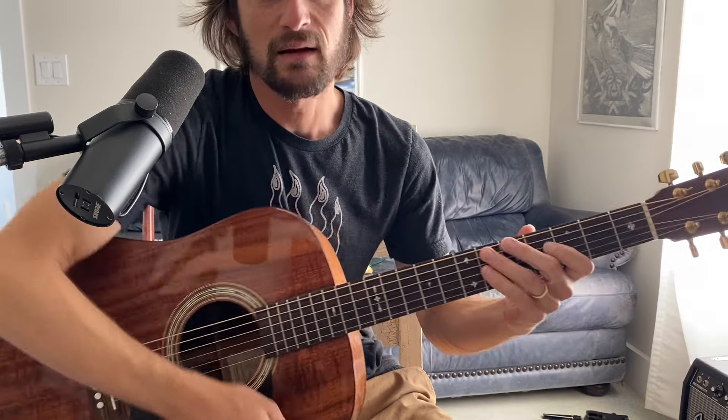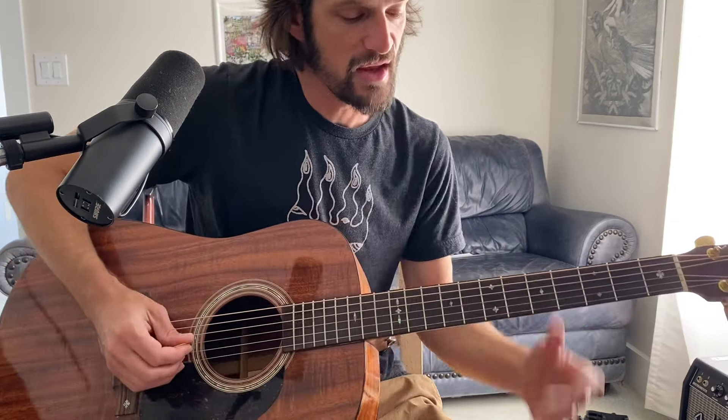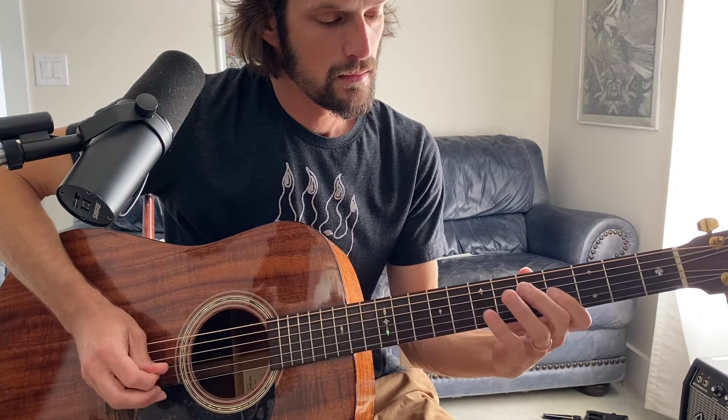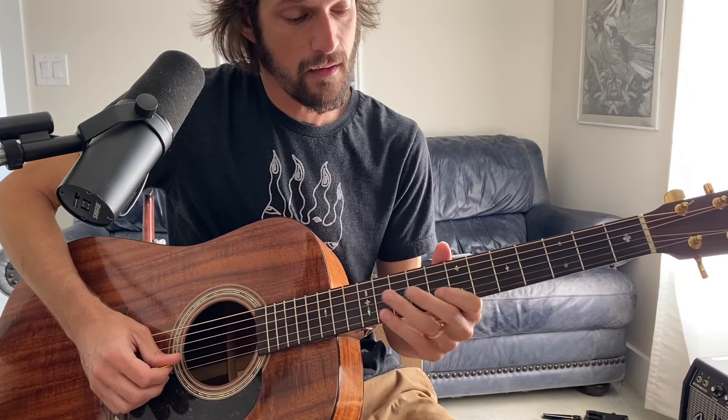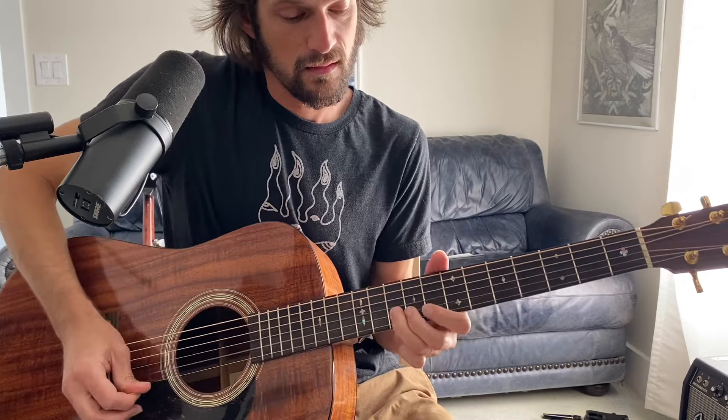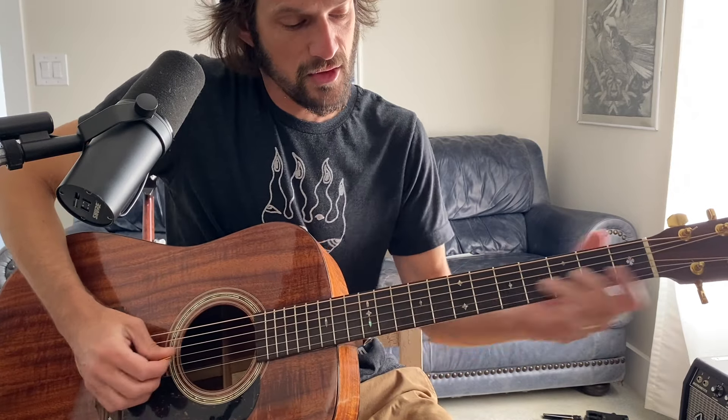It immediately makes it sound jazzier, makes it sound a little bit more exotic — kind of a Grateful Dead-ish, Allman Brothers-ish vibe. And then you can do the same thing when you get to the higher position: instead of the normal fingering, you're doing this.